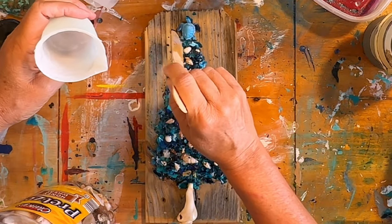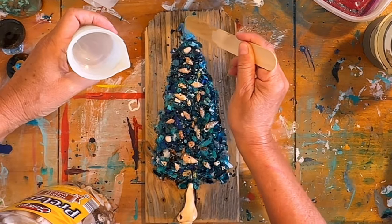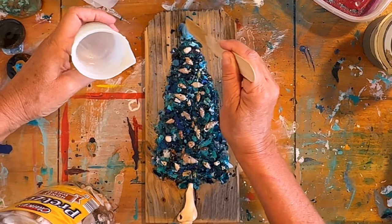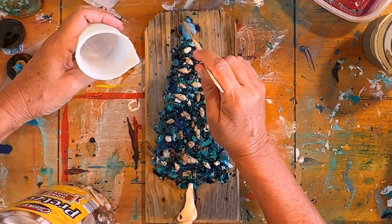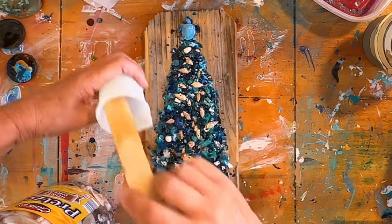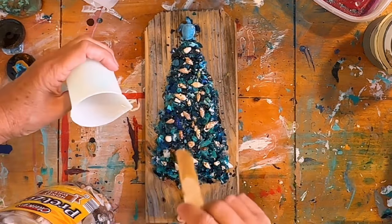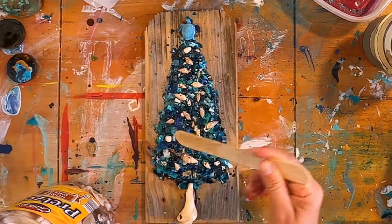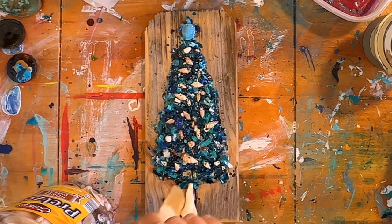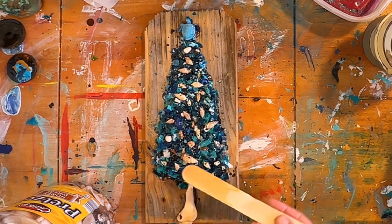I put this in my art show booth along with my other crushed glass trees and it really stood out. Most of the crushed glass trees I had were green, so this one really stood out. I'm definitely going to be trying some more ideas with this chunky resin glitter because I have a lot of it.